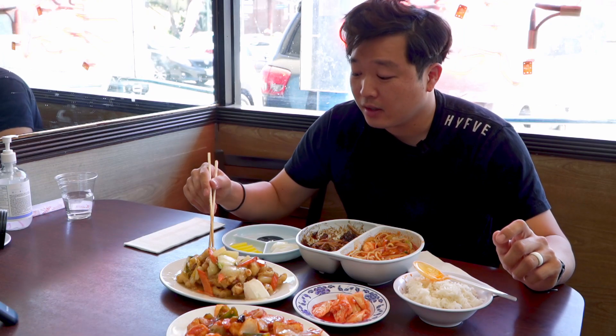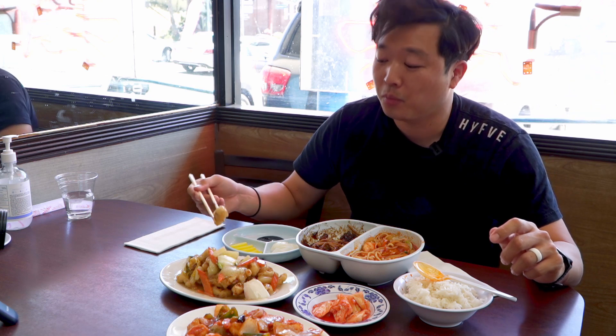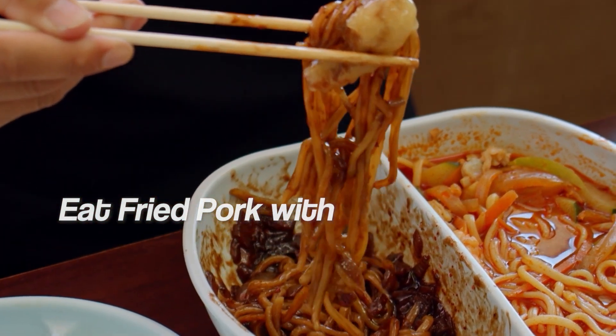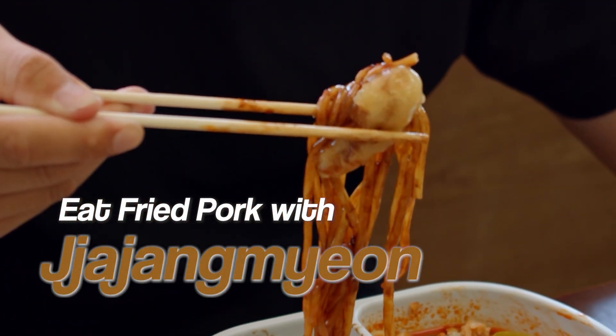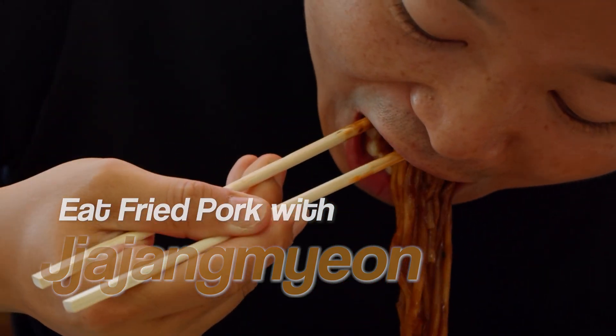The right way of eating this is not by itself. You actually have to eat it with your black bean noodle. You get the sweet and sour pork and the black bean noodle like this, and bon appétit. Perfect combination.